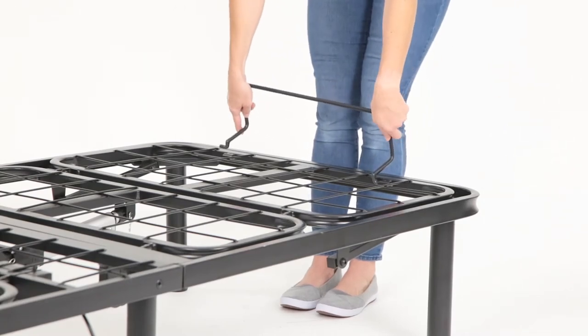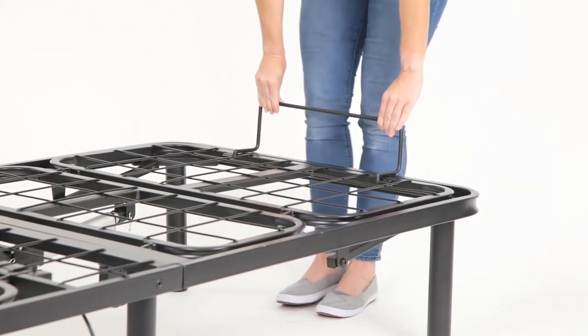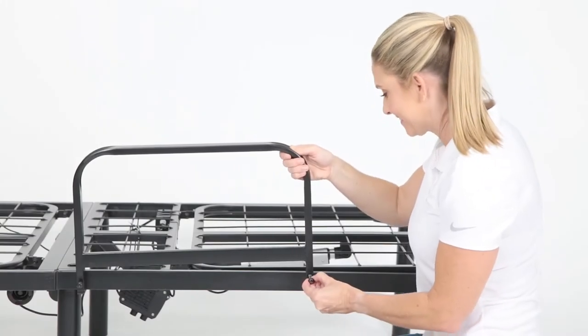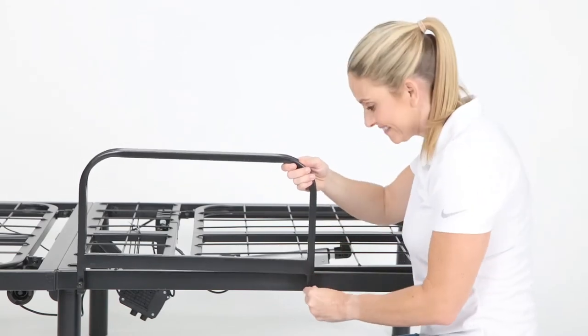Locate the retainer bar and insert the right end and then the left end into the openings located at the base at the foot of the bed. This may require a little force.